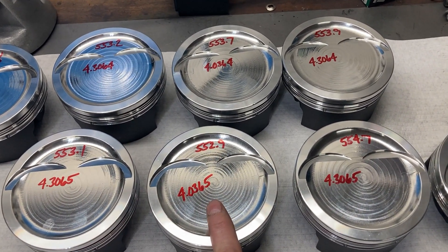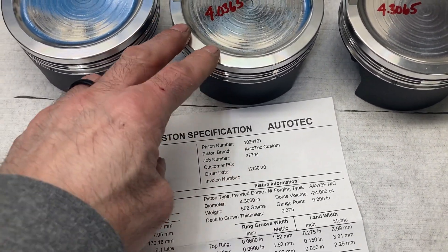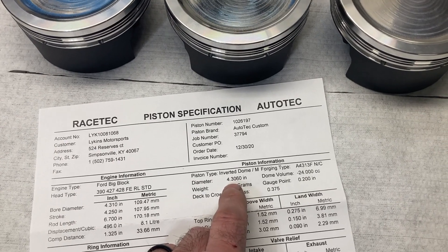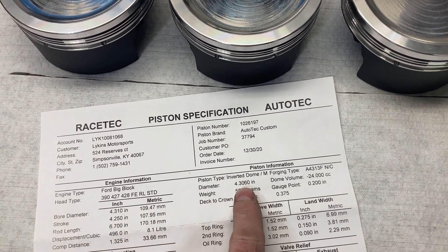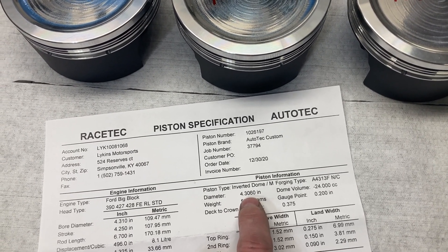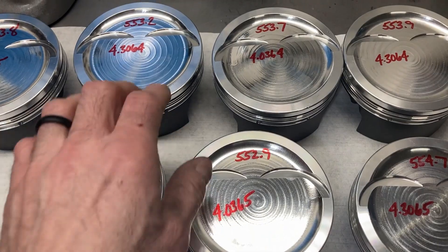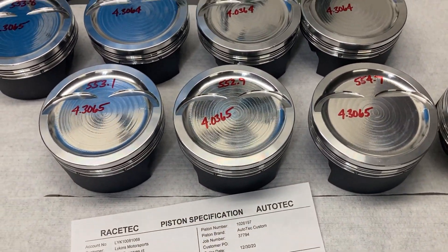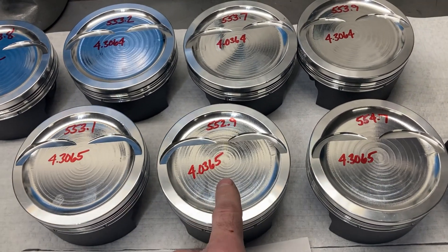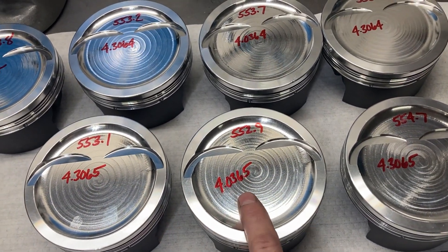Let me show you something on the measurements. Typically for a 4.310 bore they would make these pistons 3 thousandths smaller, so it should be a 4.307. That gives us three thousandths piston-to-wall clearance, which is right in the spot we need to be. They gave me an extra thousandth clearance because I told them we were going to get them coated. Apparently Calico did just a little bit extra on the coating, so we're measuring 3.064 and 3.065. The block has not been honed yet — I expect to have that done next week — but I've already messaged my machinist to bump up the finished bore size by a little bit so we'll keep that 3 to 3.5 thousandths clearance.